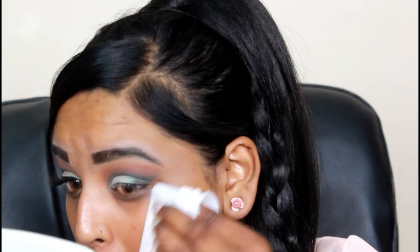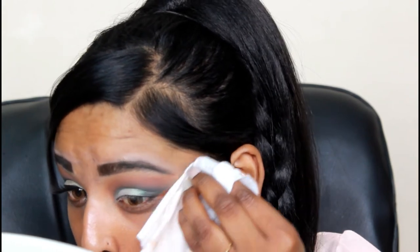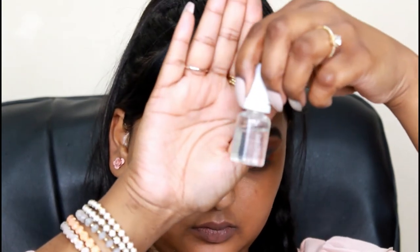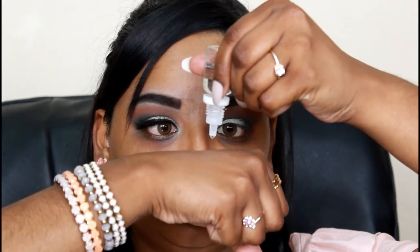Here I took a wet wipe and wiped out the excess shadow fallout, because I like my face to be clean when applying my makeup. I do apologize - my eye looks a little red because I was filming really late. What I did was go back in with that burgundy shade and blend all the harsh lines out.